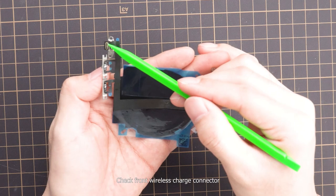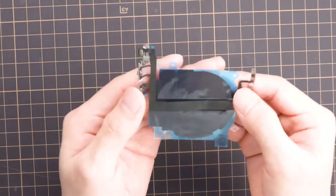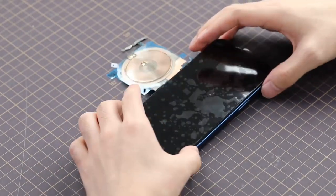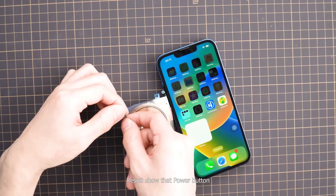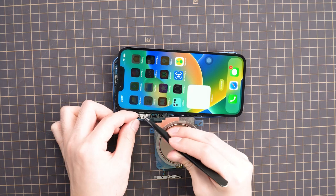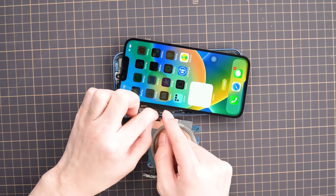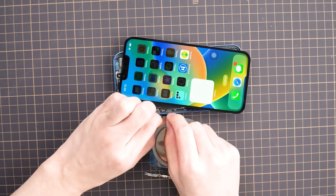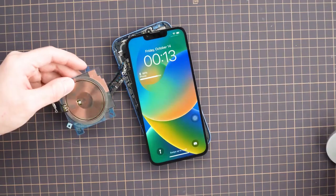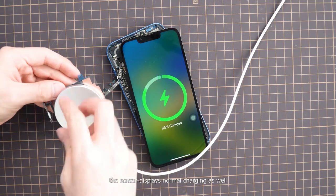Check the front wireless charge connector and its appearance to see if it is in good condition. Respectively connect these two parts to the main board and test them. Results show that the power button, mute, and volume buttons work normally. Similarly, when wireless charging is enabled, the screen displays normal charging as well.